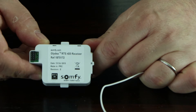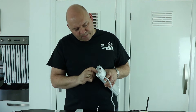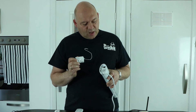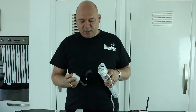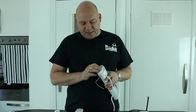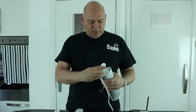Here we've got the RTS module. If I take that out, you can see there are two little hooks and two connectors for different modules. The RTS module just takes this little connector — you need to line up one end of the module with the hooks and then carefully press it onto the connector. That's how it's connected.